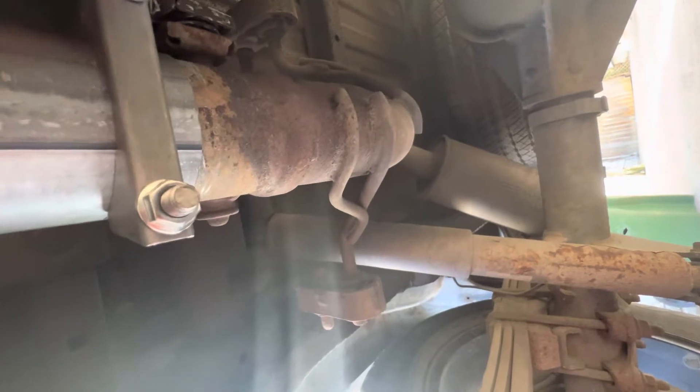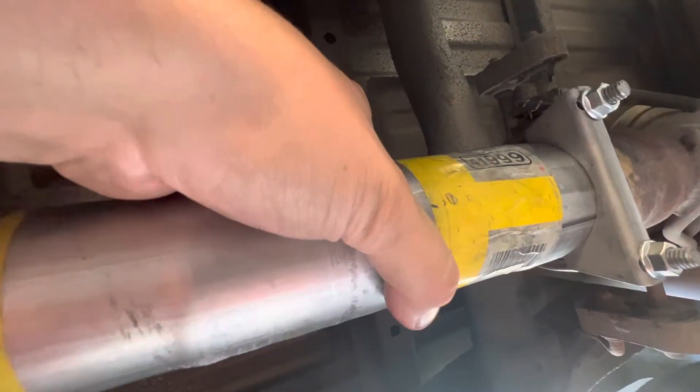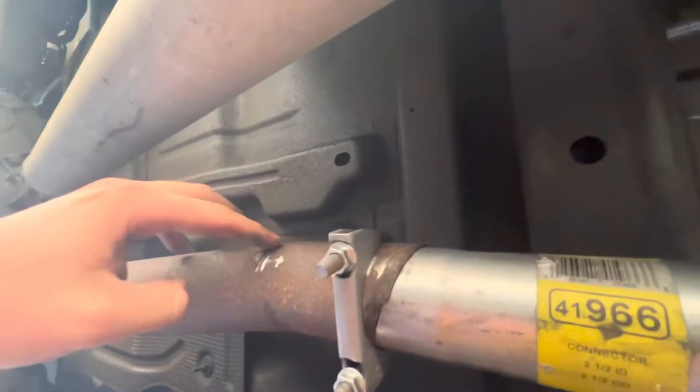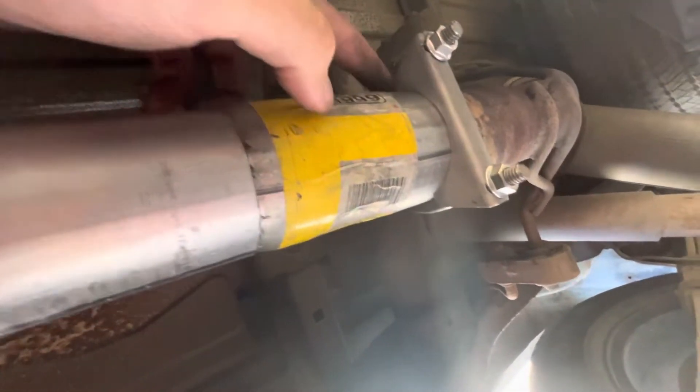The resonator is still installed, which eliminates a lot of sound — you want the good sound but not the drone, so I'm leaving the resonator. Hopefully this will be good. I should get this welded, but I'm going to put some muffler tape over that to fix it. This cost me $97 Canadian.